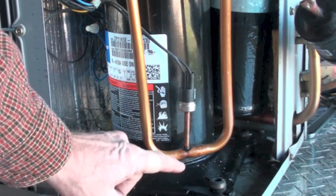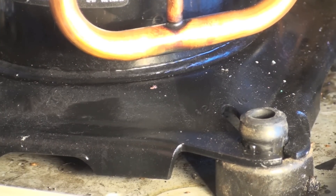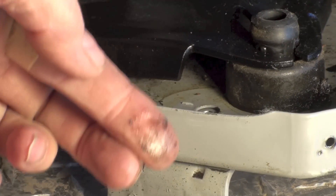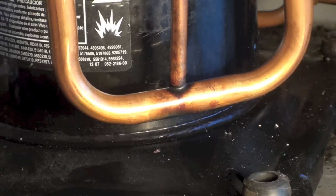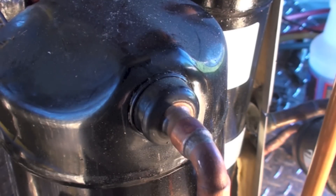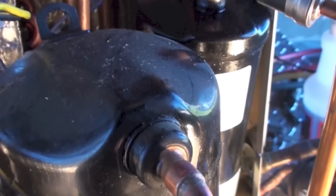Looking down here, you can see there is quite a bit of oil in the bottom pan — lots of oil. There's also a little bit here on this. We've seen quite a bit of oil on the bottom, but what I usually like to do is look a little higher to see if I can find anything.